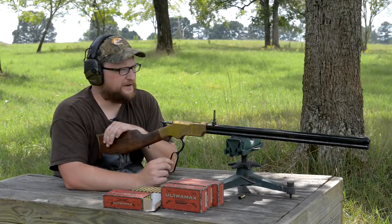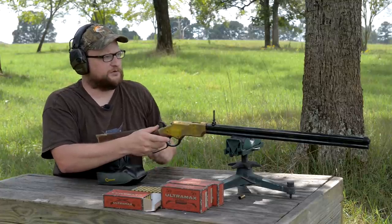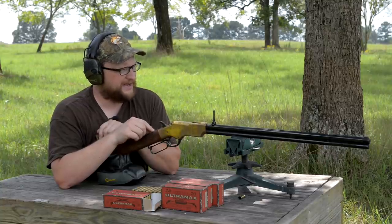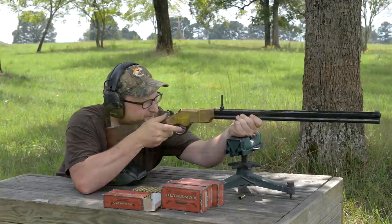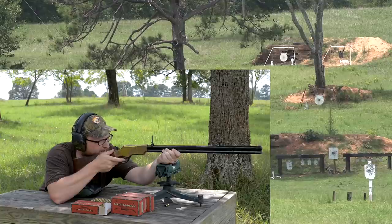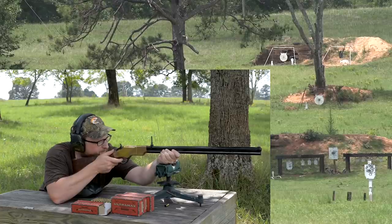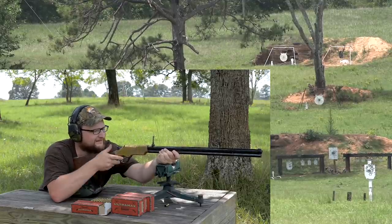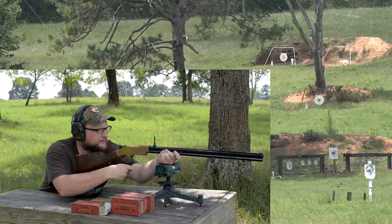For the most part the rifle's not doing too bad a job. We're going to up the ante — shooting a half-size D28 at 300 yards with open sights on the Henry Original 44-40. This is the equivalent of shooting a man-sized target at 600 yards. It's a tiny little black dot way out there. Send it when you're ready — hit! Yeah, I'll take it. Heck yeah!